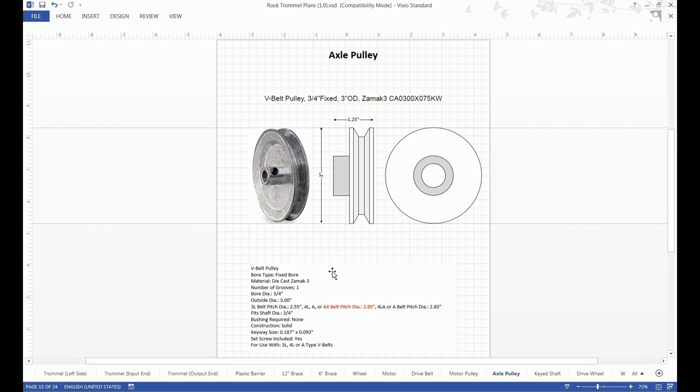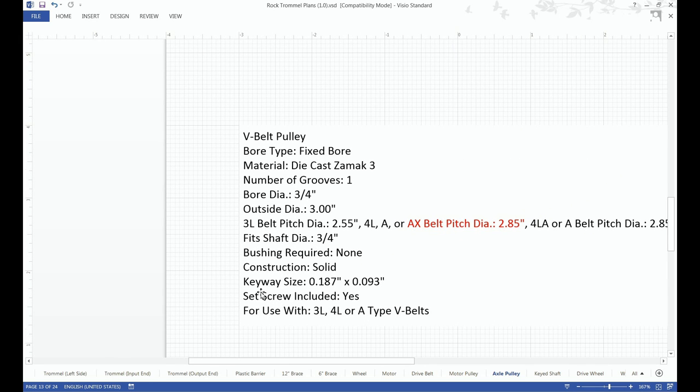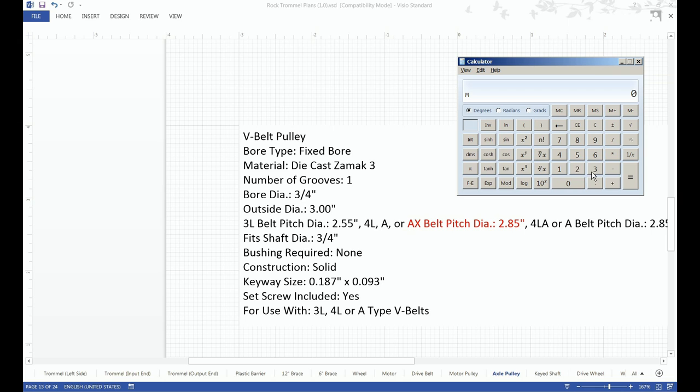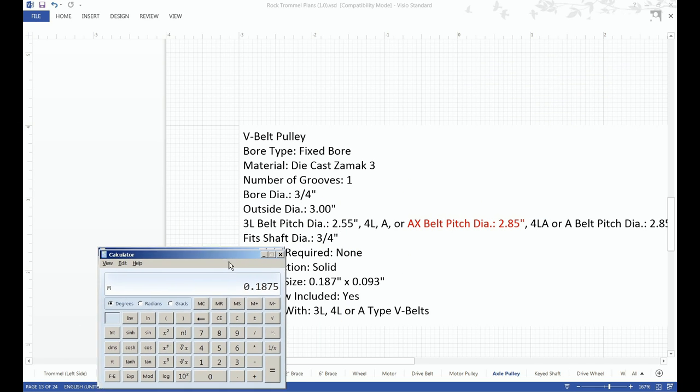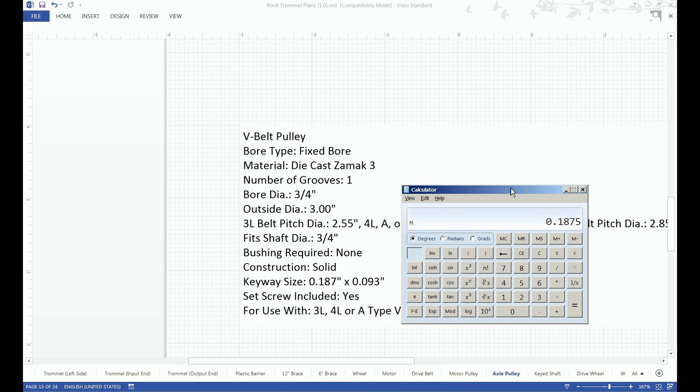Taking another look at the axle pulley, you'll notice the keyway size is 0.187 by 0.093. So 3/16 is 0.187, and just half of that is 3/32, which is 0.093.